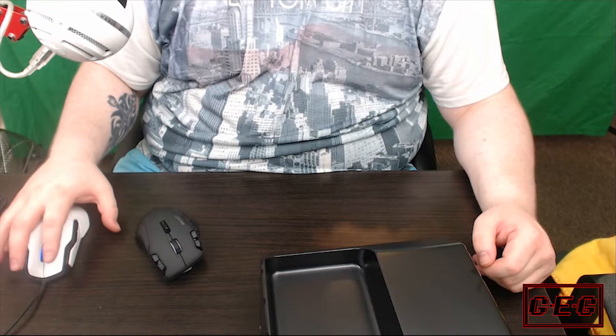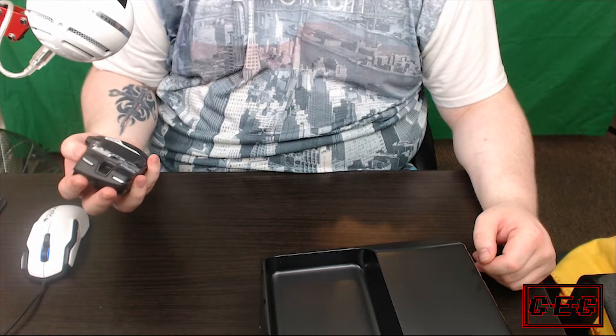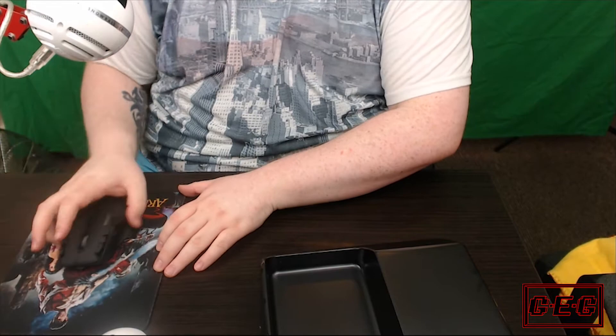Let's get the Evil Dead 3 Army of Darkness mouse mat in there — one of the best films of my generation. All feels very nice.